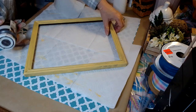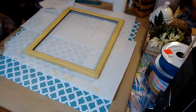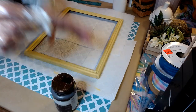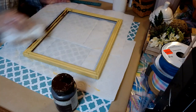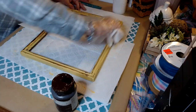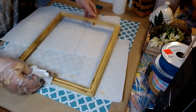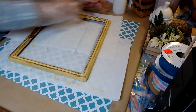We have our 3 coats of paint on. We'll be taking now some Antique Wax by Waverly. I'm simply just going to brush this a little bit here on our frame. It's a little bit more on one side than the other, but that's fine — it gives it that good vintage feel.